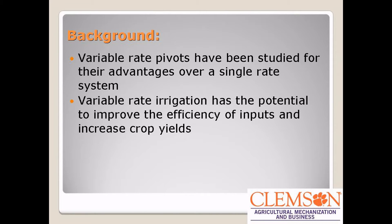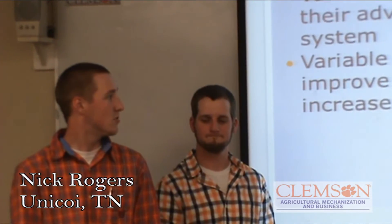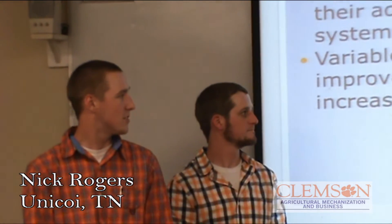A little background on Variable Rate Irrigation. These pivots have been studied for their advantages over a single rate system. This has the potential to improve the efficiency of inputs and increase crop yields.